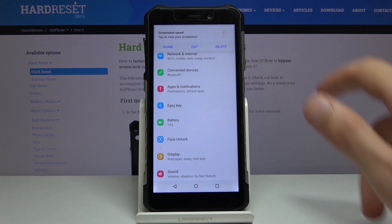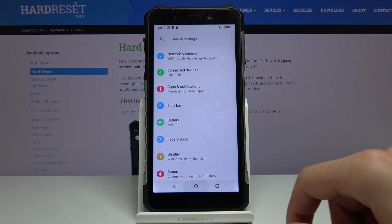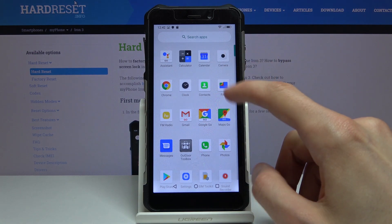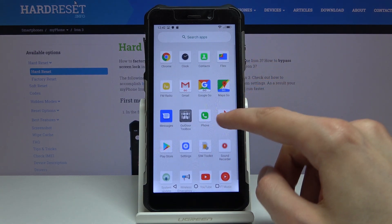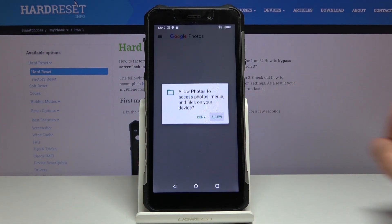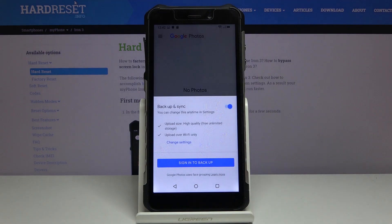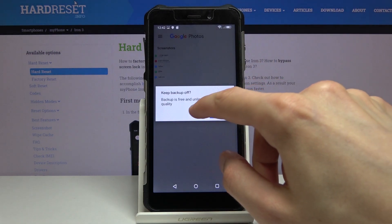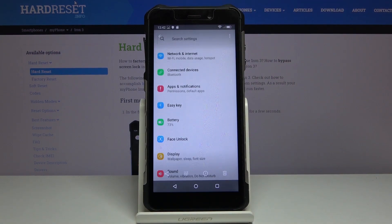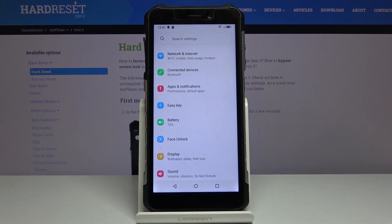From here you have a couple of options like Share, Edit, and Delete, which you can also do from your photo gallery. So let's open that — Photos right here. And you can see that there is the screenshot section, and in here we have the single screenshot that I have captured.